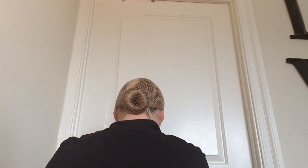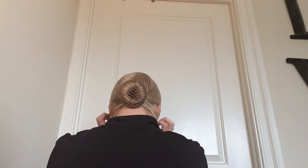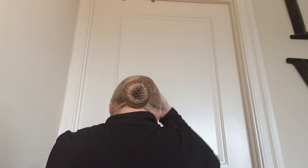Pull the rest of your hairnet up and make sure that it's just comfortable the way it's adjusted.